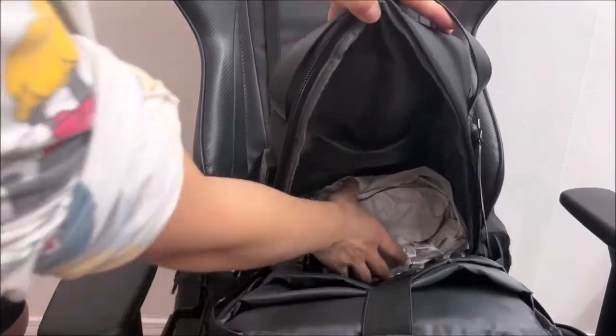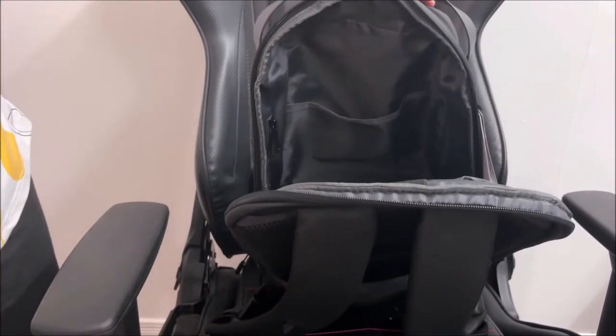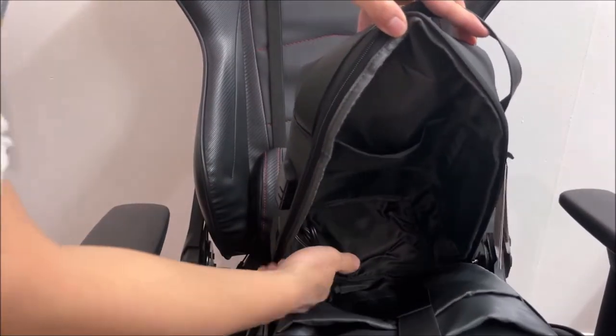There are multiple padded compartments to protect your smart devices, your laptop, or your tablets. The main compartment can store a lot of stuff too.